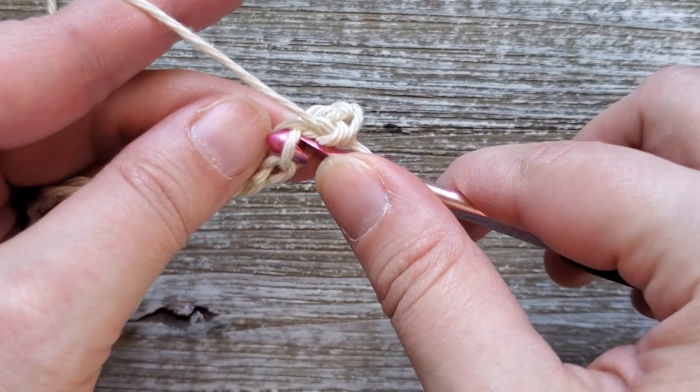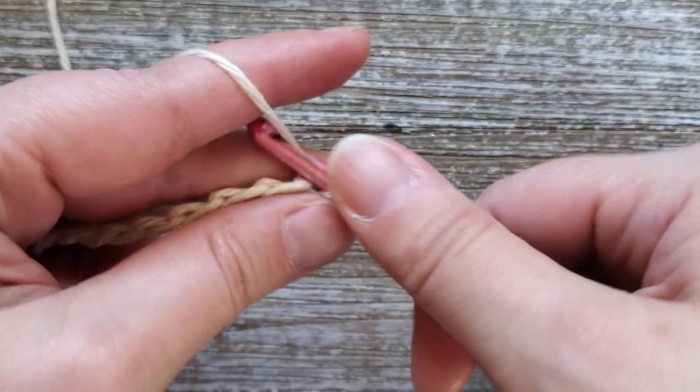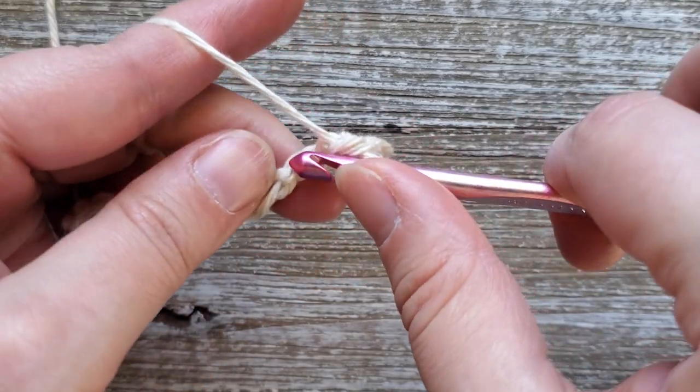For a single crochet, just insert your hook, yarn over and pull up a loop, yarn over and pull through both loops on your hook.